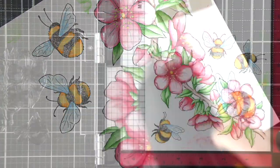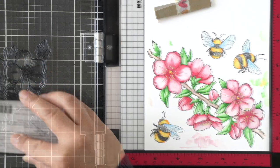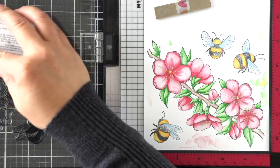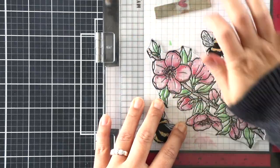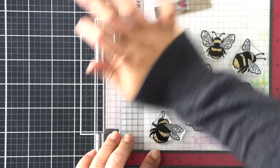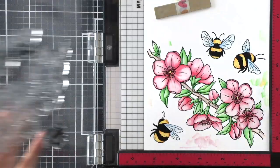Before I put this back into my MISTI to re-stamp, I want to make sure everything is good and dry, so I'm heat setting it — though I don't think that's necessary. I've gone over my entire image with an embossing powder tool, and I'm using VersaFine Clair ink in Nocturne Black to get a crisp image.